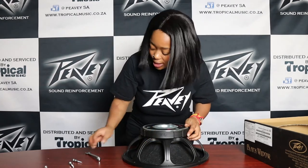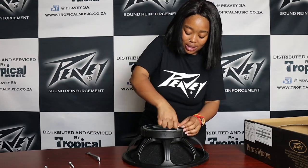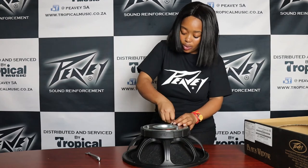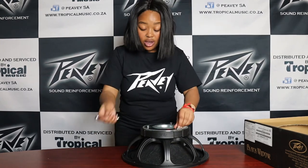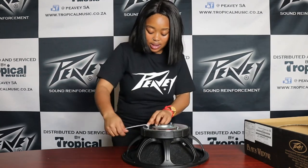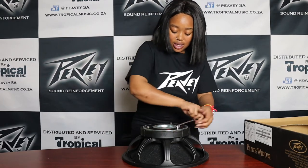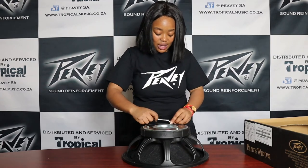Now we are ready to slot back our three bolts — the same way we took them out. Slot it back in there, then do the same for all three. Now we're going to tighten them using your spanner to make sure they're nice and tight. Just go around with that. Once you're convinced these three are tight, we have succeeded in fixing your speaker.